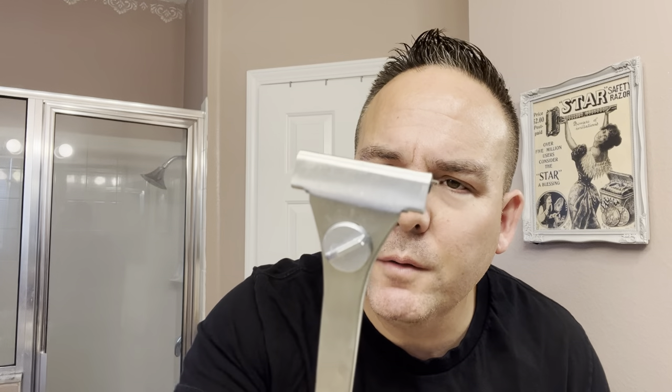This will be my first time ever using the Supply SE razor. I've never used one before. This will be an interesting experience. I have used this razor — which is a single-edge razor — my Parker Adjustable. That's the only similar razor I've used. This is a really, really mild razor, so I'm wondering how mild the Supply will be.